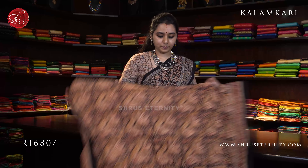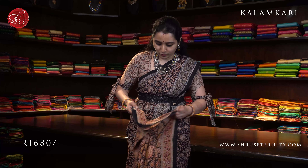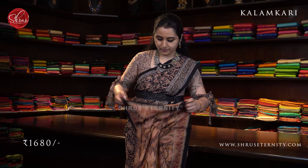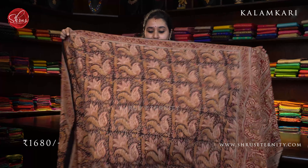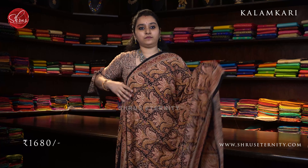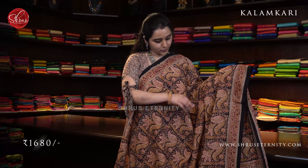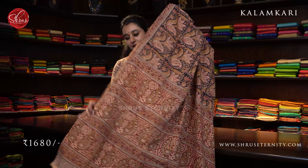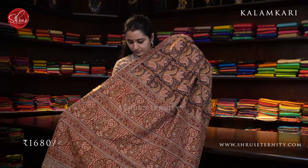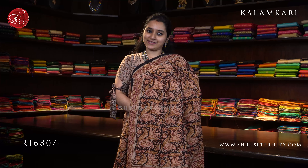Next we have a black peach with cream combination. Very very pretty floral pattern all over the body with beautiful peach colored floral border. The whole body has a big floral pattern all over. A very pretty cream colored paisley, and it has got a peacock butta in the pallu with a contrast cream color blouse. Priced at 1680.